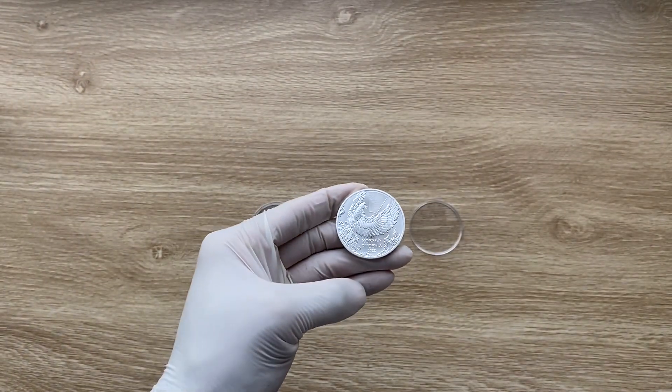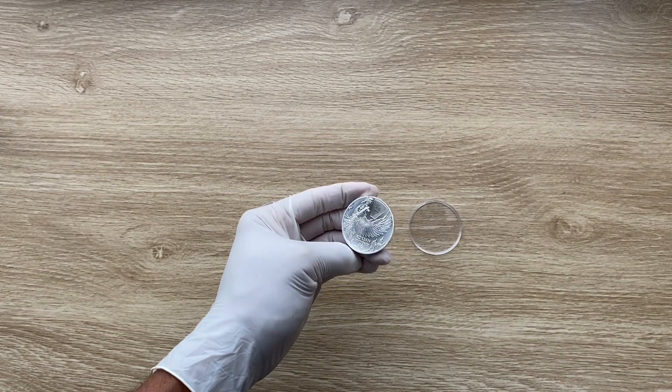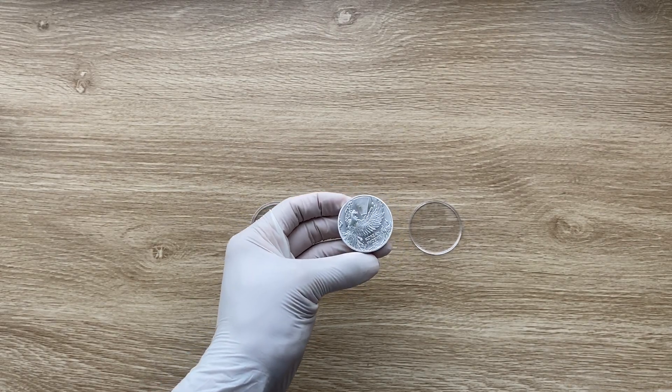Let us dive in to analyze in detail the features of this new Korean Phoenix design round.